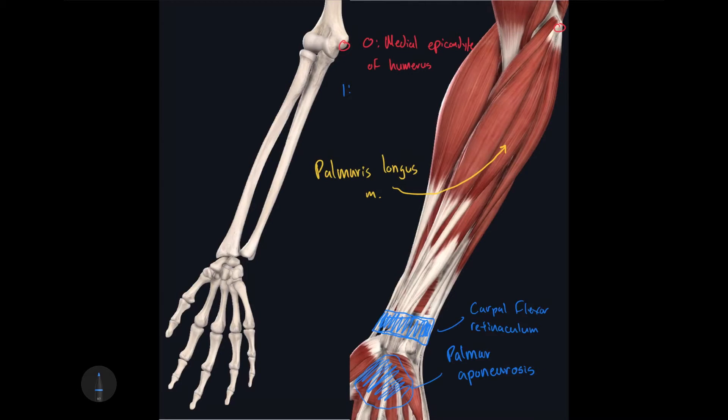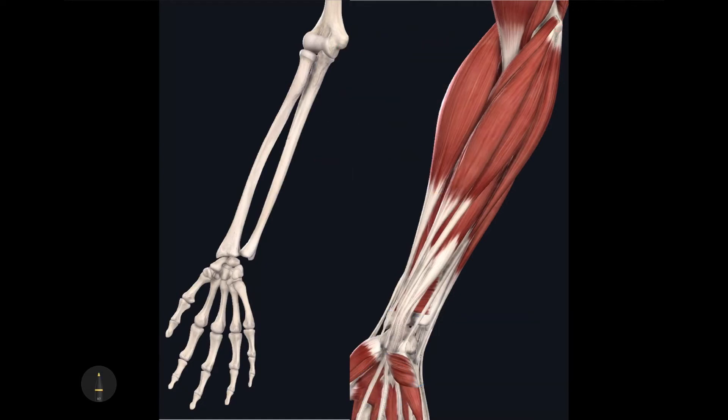So you have two insertion points on the right side of the screen, and also don't forget the carpal ligament. The action for this muscle is simply to flex the carpal joint. Now the last of the three superficial anterior antebrachial muscles is the most medial of the bunch — this muscle is called the flexor carpi ulnaris muscle.